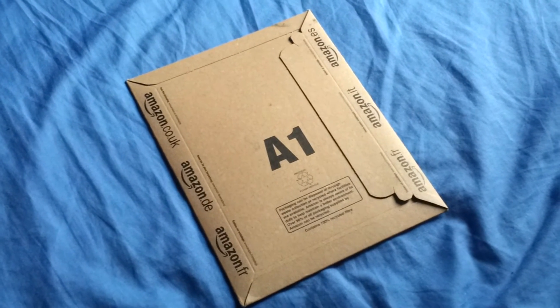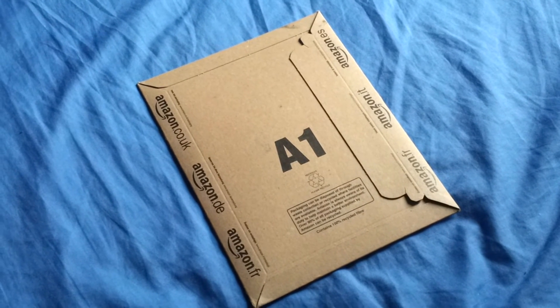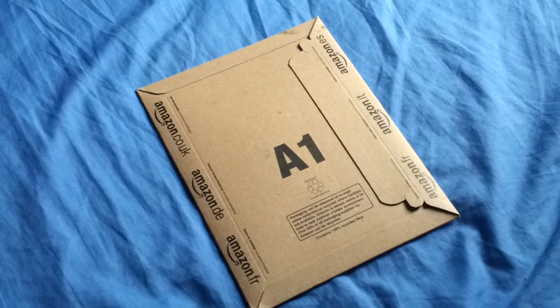This video is going to be a quick unboxing of my USB jig for my Samsung Galaxy S2. This USB jig can be used to remove the yellow triangle and it can also be used to unbrick the Galaxy S2. So let's do this.